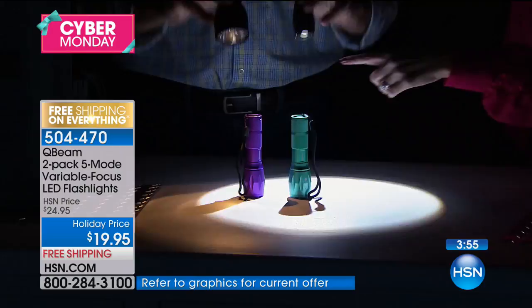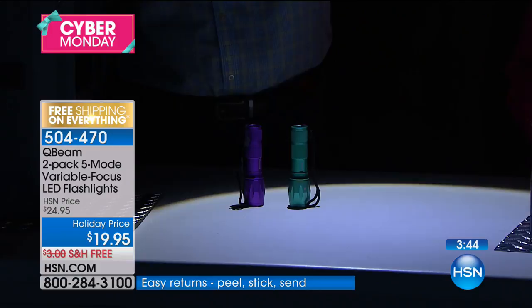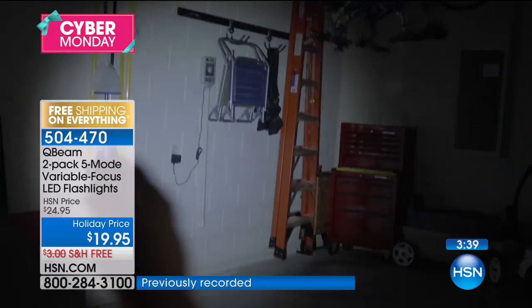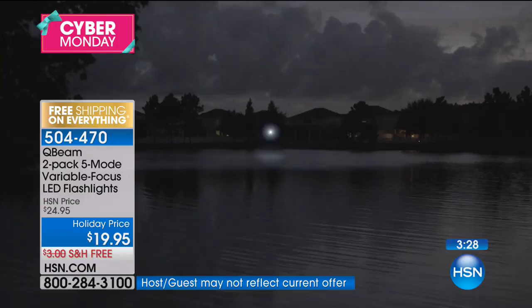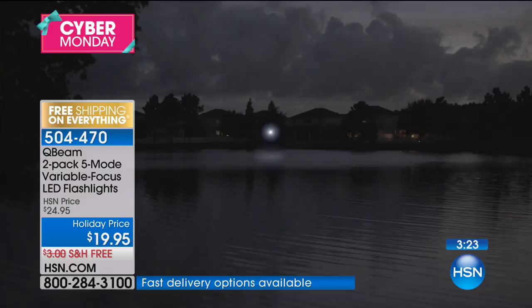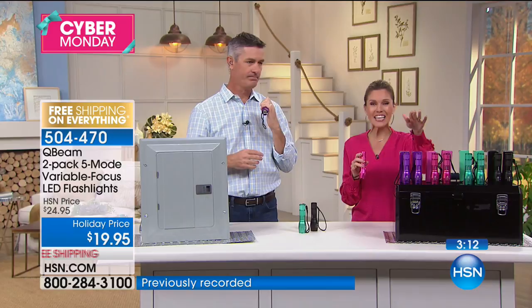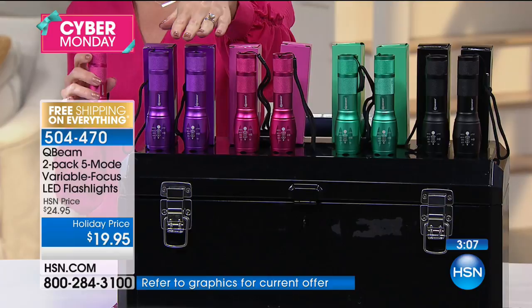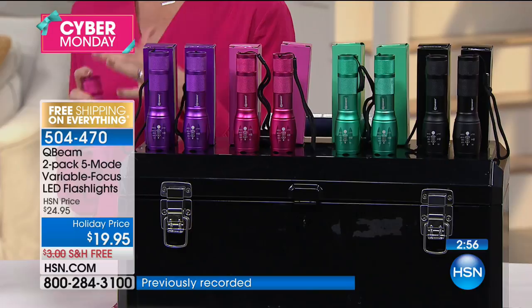Q-Beam. That's what it's about. Many of you know Q-Beam — they've been around 40 years making amazing products. With the technology of that LED bulb that's not going to break or get damaged, it is an amazing light. Keep one in the car. Have one with you all the time. You're getting to see it for the first time in almost a year — we haven't had this since October of last year. You're getting two for $4.99, your choice of purple, pink, teal, or black. Give it to every college student, every new driver, every senior citizen.